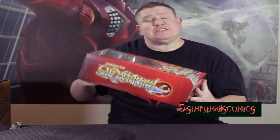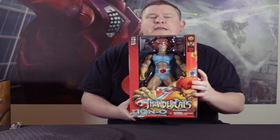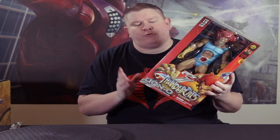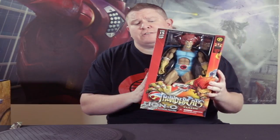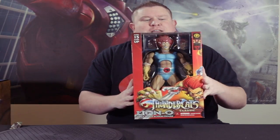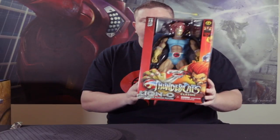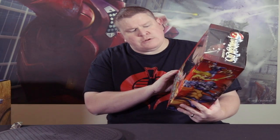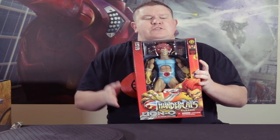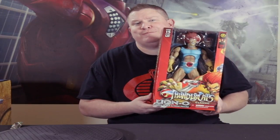So a while back I pre-ordered and received this Thundercats line of toy action figure. I got it from Mezco — great toys. They have an awesome 1:12 collection, but this isn't the 1:12 collection. This is their classic legendary Lion-O, with some dust on top. When I got this I was like, man, this thing's huge. I collect Sideshow statues also, so last February I pre-ordered the Mumra premium format figure from Sideshow.